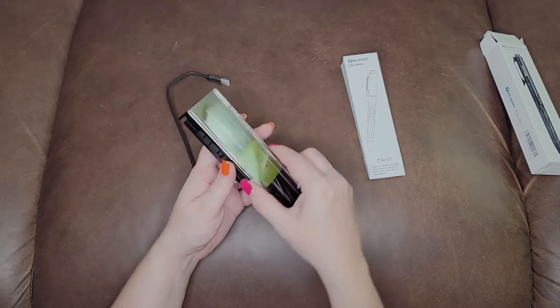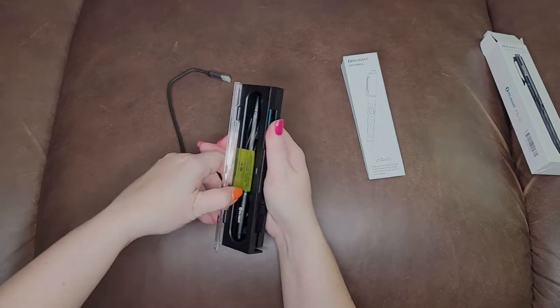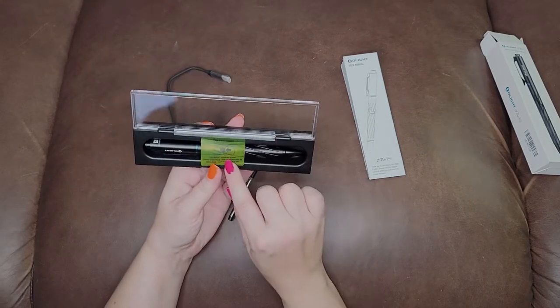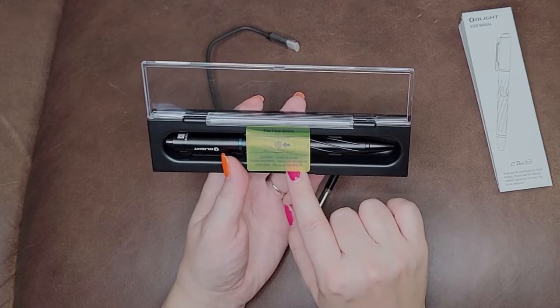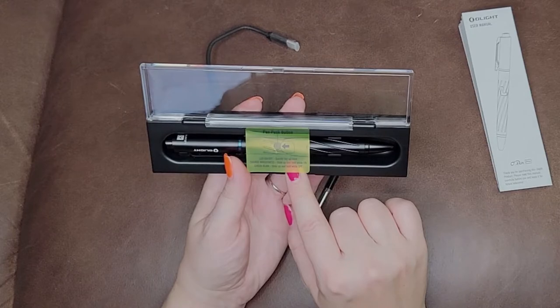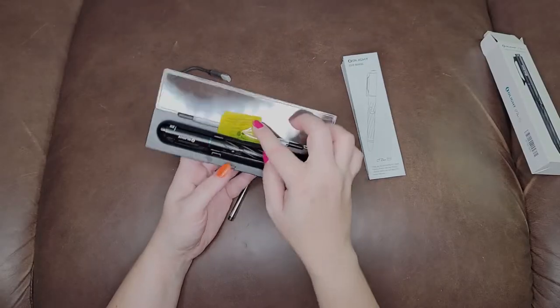Very nice presentation. Okay, what does this say here? Quickly tab up once. Change light — side up and hold. Green light — side up and off. I will need this.